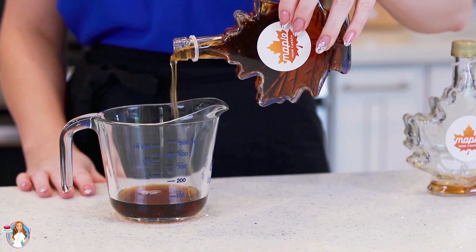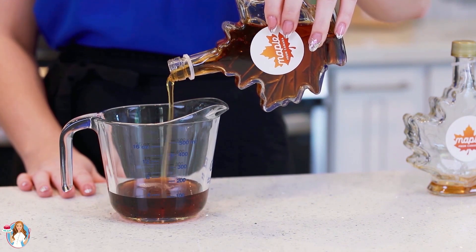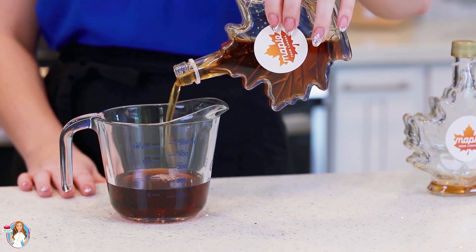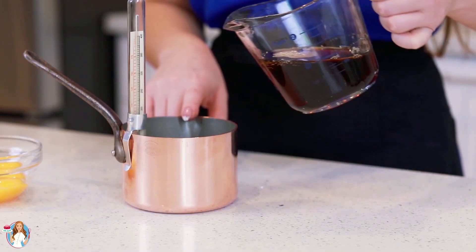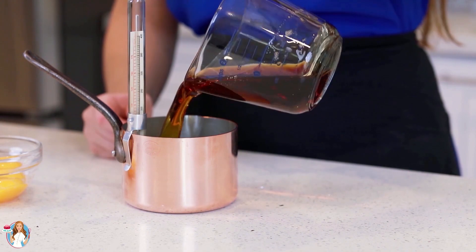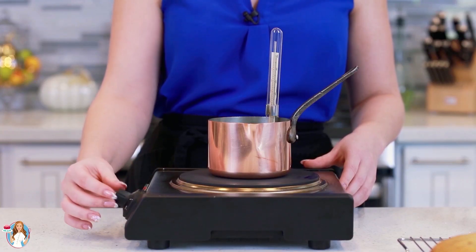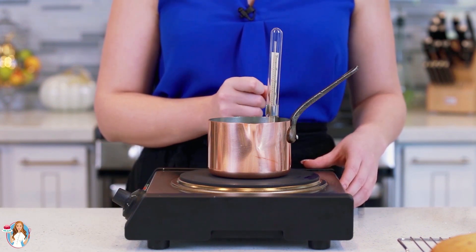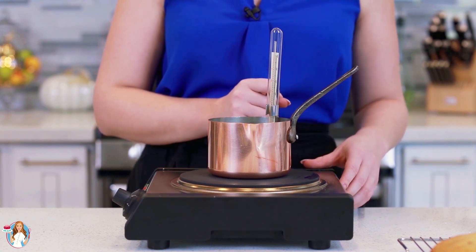You can use pure maple syrup to add a subtle sweetness and a hint of maple flavor to fresh fruit, ice cream, cereals — you can even sweeten your tea and coffee with it. I'm going to pour my maple syrup into a small saucepan with a candy thermometer attached to the side, and heat it over medium heat until it reaches 240 degrees Fahrenheit. It usually takes about five to six minutes to reach that temperature, and I highly recommend using a candy thermometer.